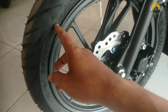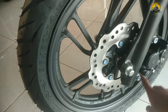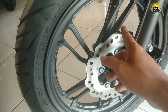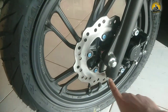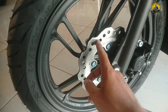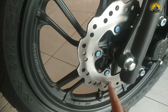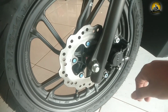Ukuran ban depan 90/80 ring 14. Untuk pelek depannya warna hitam dop, bentuk palangannya seperti ini. Untuk rem depannya menggunakan rem cakram dengan piringan berlubang agar udara masuk sehingga tidak panas. Kalipernya menggunakan merek Tokico warna hitam, piston tunggal.